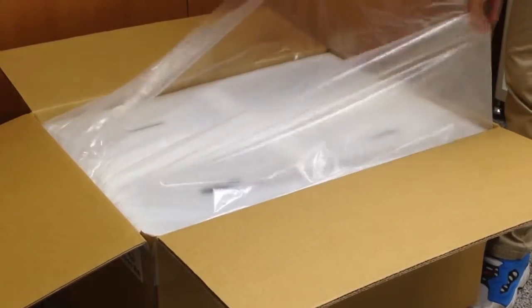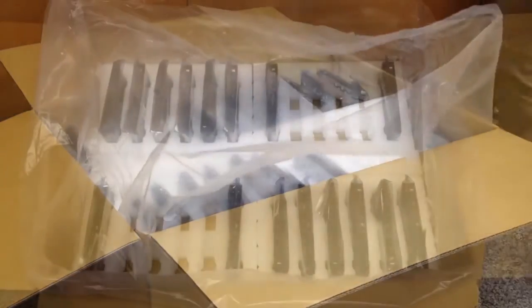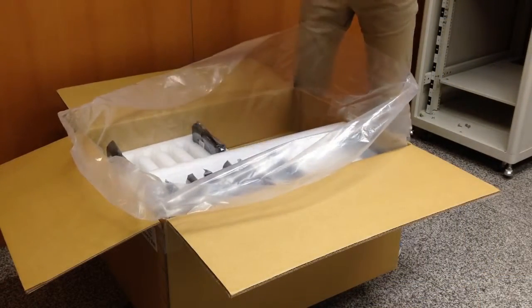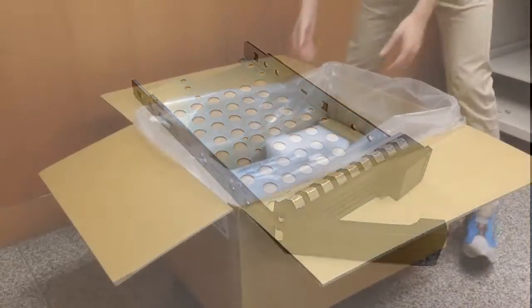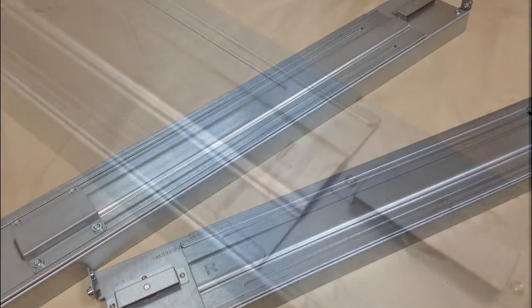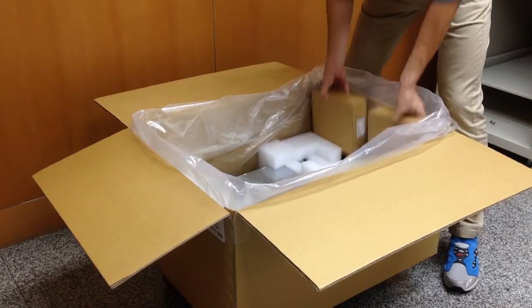On top is the styrofoam to protect the products from damage. Remove the styrofoam and you can see the trays for the hard drives. For example, the GS3016 model includes 16 3.5-inch trays. Next you will see two rack mounts — left and right will be indicated on the rack mount.